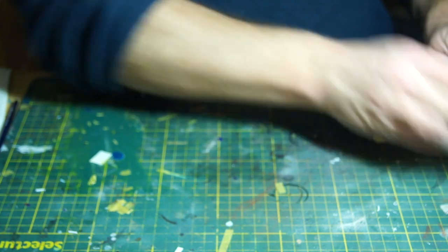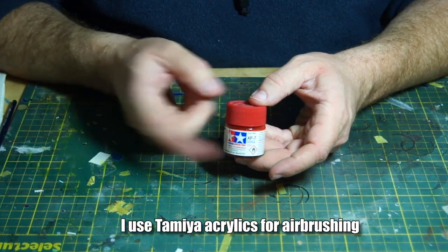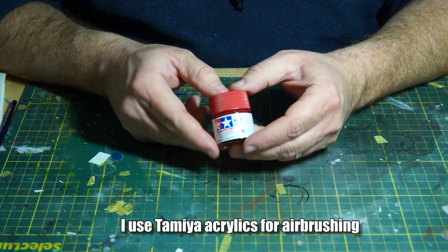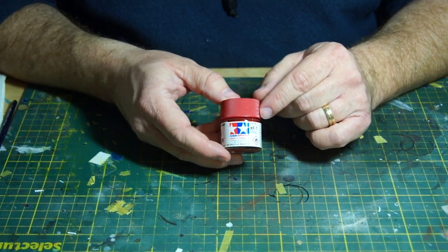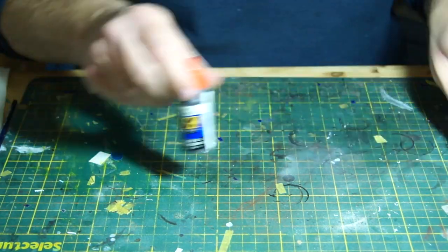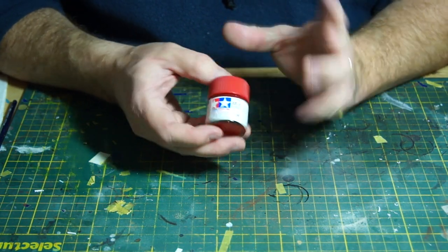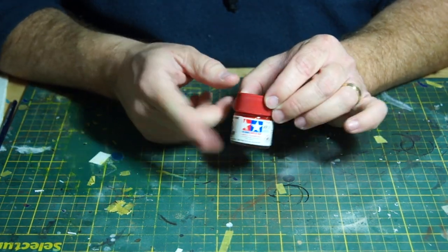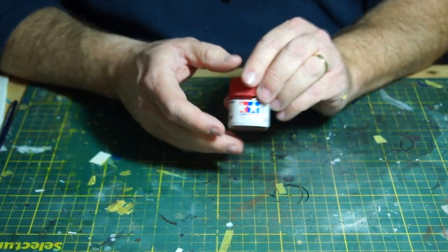The paint brand I also use a lot here is Tamiya. I use this primarily for airbrushing — I don't suggest using Tamiya paints for brush painting. If you're going to brush paint, use one of the other brands I mentioned, whereas Tamiya you use for airbrushing. That's the distinction I make. They're still a good quality paint, but they're primarily an airbrush paint.